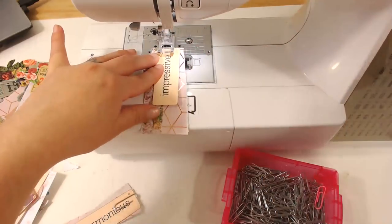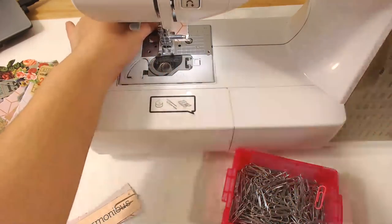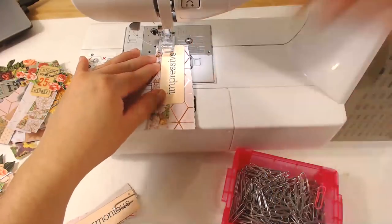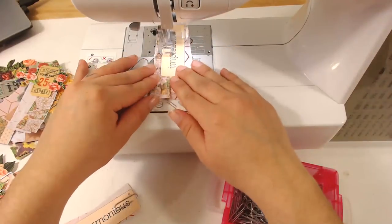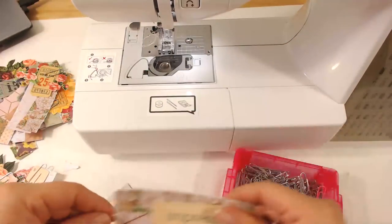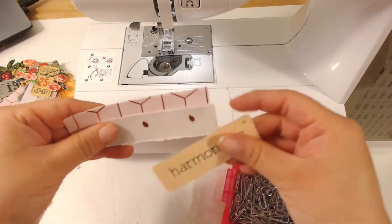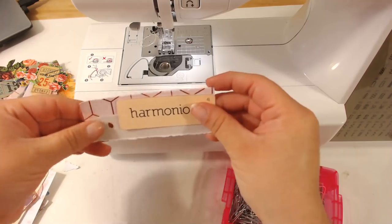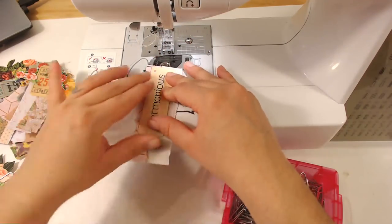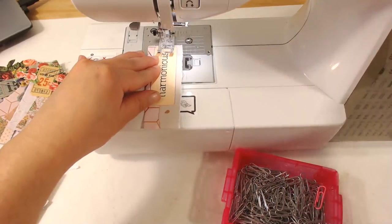I know everybody who's addicted to junk journals loves it — it is a wonderful hobby. So there's that — last one of these two strips with the word on it. I'm going to make more of them maybe — I have a lot of embellishments with words. Maybe I should get some without words. I don't want a word on every page. I'll figure something out.